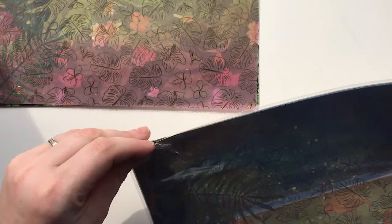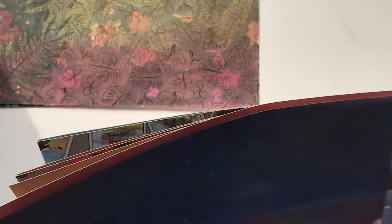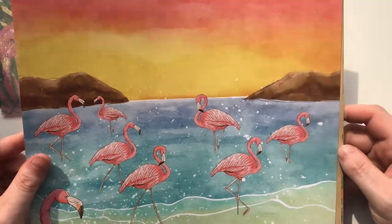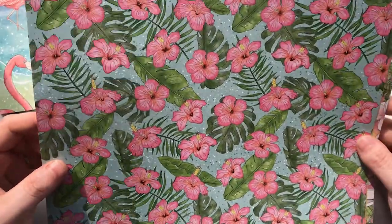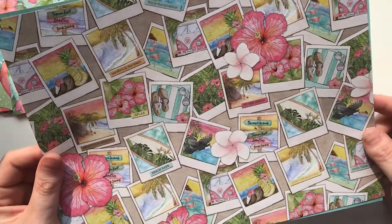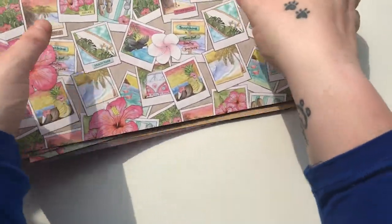If you want to add on to your subscription you can with the additional paper pack — and you're actually getting my first look and first opinions of these because I haven't seen the sneak for the additionals. You get a second sheet of the acetate and vellum as well. The first paper is a gorgeous watercolor scene with flamingos on top and a caramel watercolor on the back. Then you have the florals again with green palms — the flowers really pop — and a yellow watercolor back. The final paper is a polaroid paper with different little scenes, and there are elements from the digital kit here too, which really ties everything in. The back is a gorgeous blue.